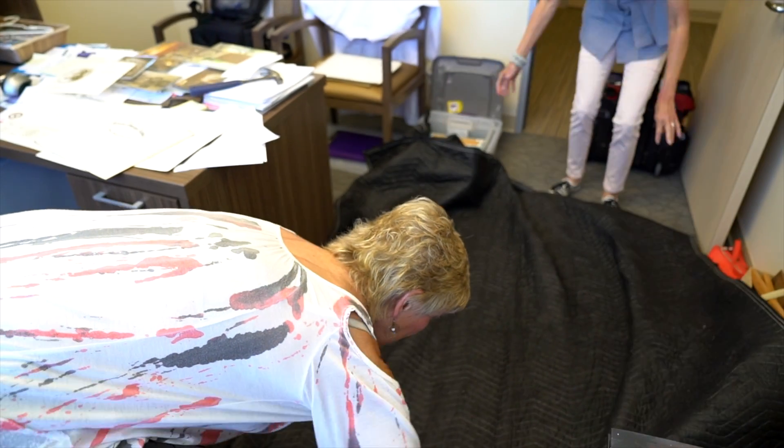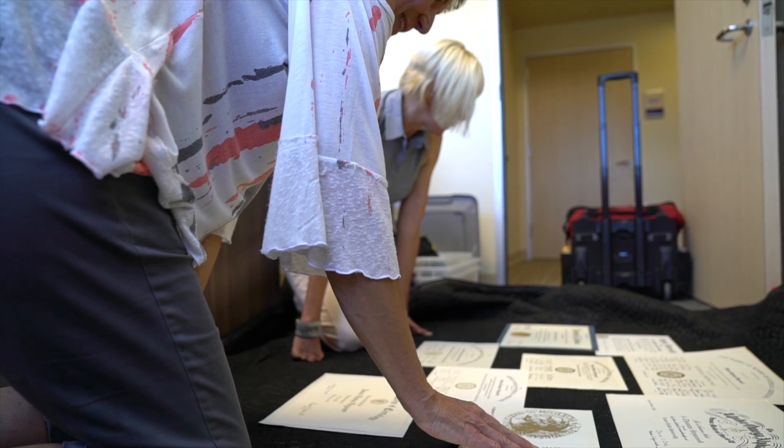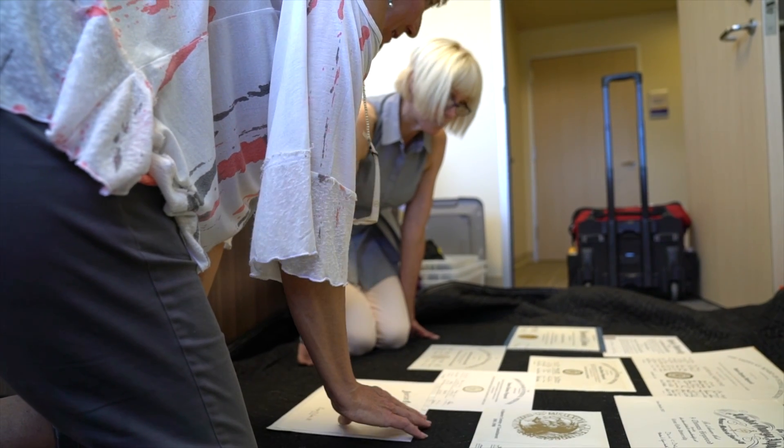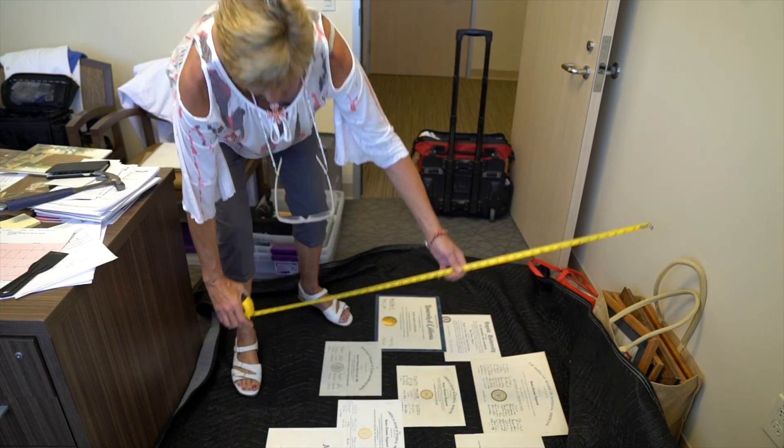Hi, I'm Liz with Liz Lang Art Services and I am proud to present my acrylic wall collage system. This can be utilized to display many different items from family photos to projects for professionals to certificates and credentials like this particular one behind me.